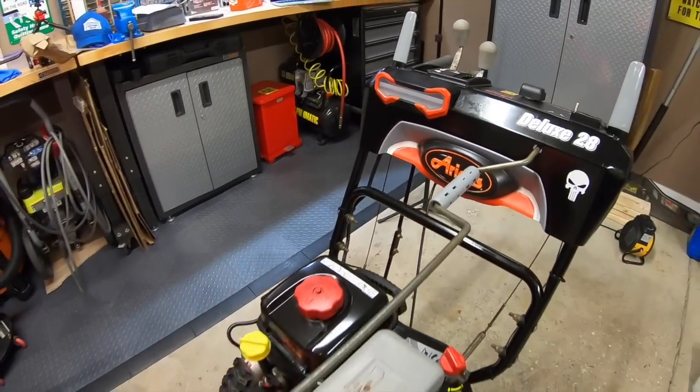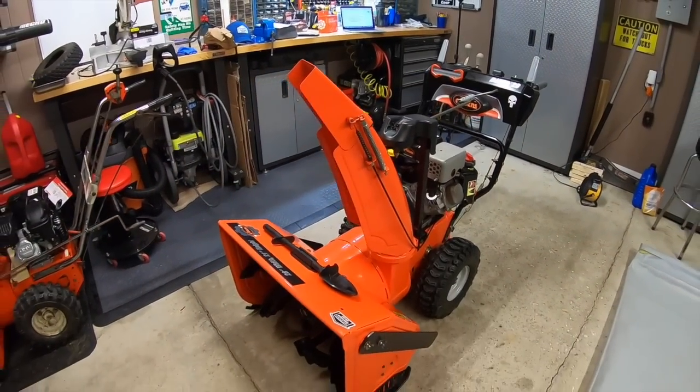This modification is without a doubt a keeper. I am very happy with this mod, making this snowblower with all of its upgrades that much more of a beast. As always, thank you for supporting the channel. If you are interested in picking up one of these LED lights, I'll have them linked down below in the comments as well as in the video description. If it's not available on Amazon, I'll have the website linked down below too. For more cool Garage Gear content, click or tap the screen right here. Thanks so much for watching, and I'll see you in the garage.